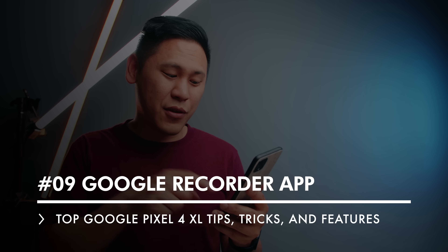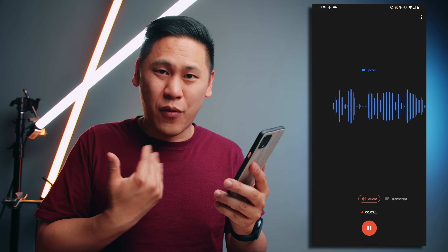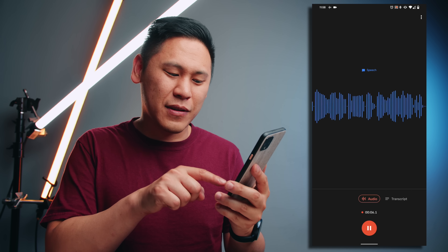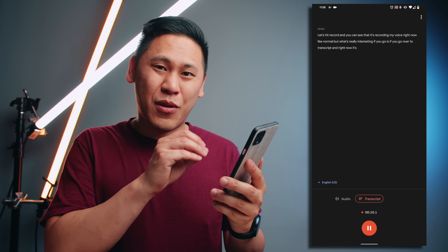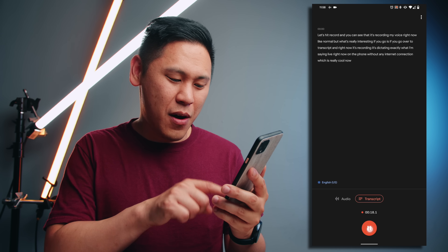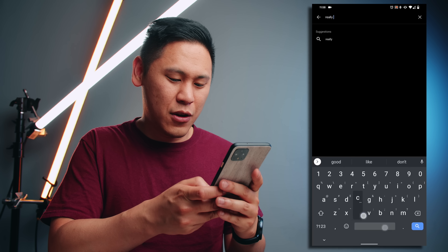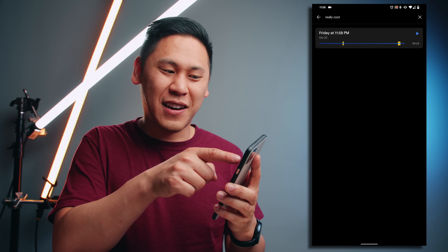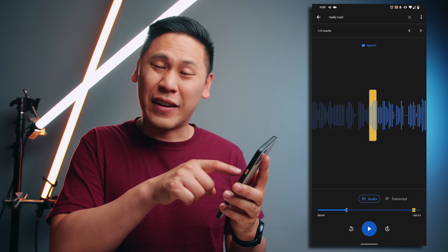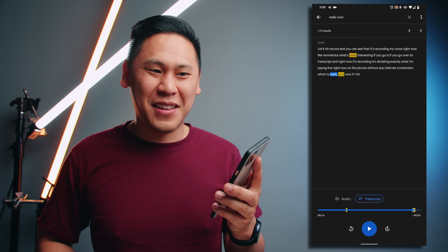Tip number nine is really cool — it's the recorder app. Let's hit record and you can see that it's recording my voice right now. But what's really interesting is if you go over to transcript, it's recording and dictating exactly what I'm saying live right now on the phone without any internet connection. Now if I hit pause and hit save and type something in the search bar — like 'really cool,' which is what I just said — it'll find it in that recording. Click on it and it'll show you the exact spot where that shows up. It can even show you the whole transcription. It's really great if you're in the media, you're a student, you're going to a meeting — the possibilities are just endless.